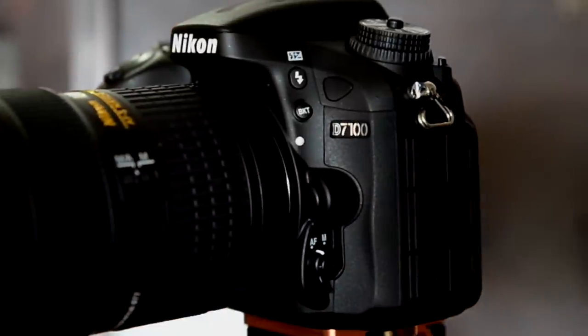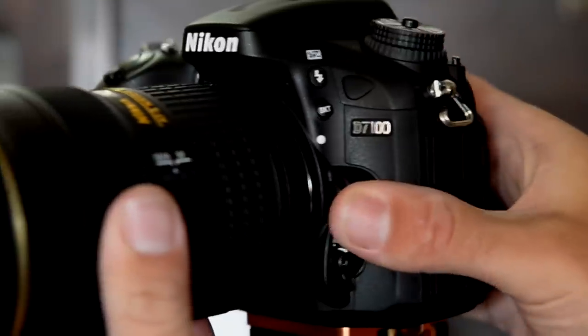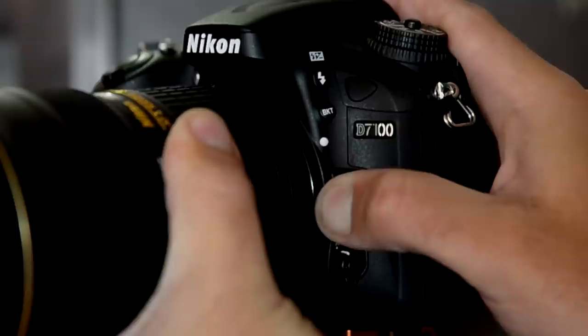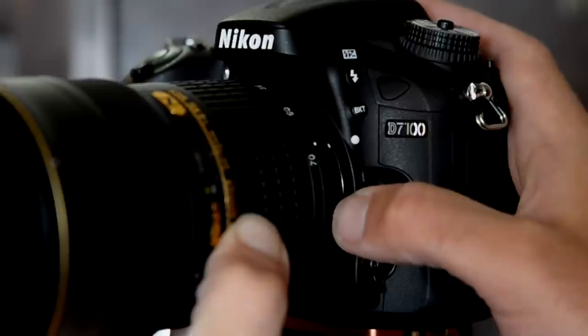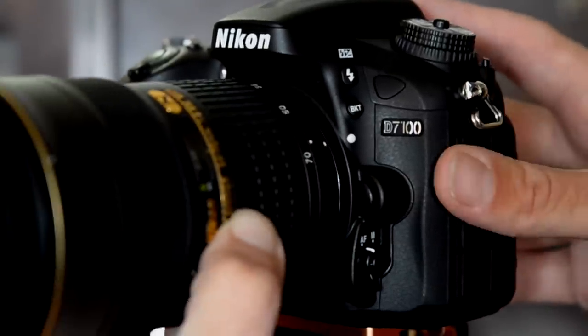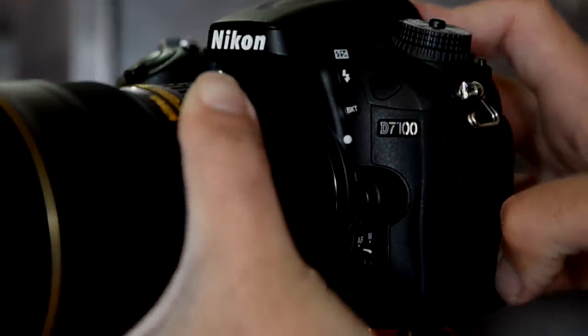An important button you'll need to know is the lens release. Make sure you support the lens before you push it. On Nikon you push it in, then twist the lens until the white dot on the lens matches up with the white dot on the camera and pull it straight off. To replace a lens, line up the dots, turn it, and it'll click into place.